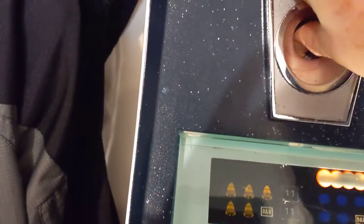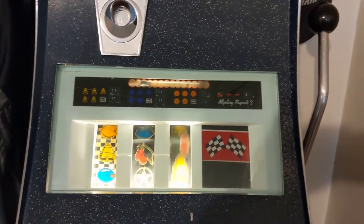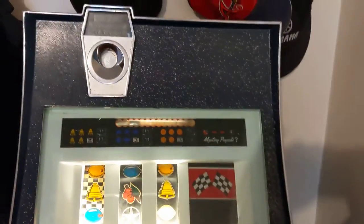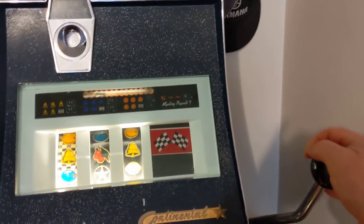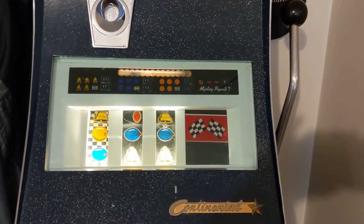As is always when you're trying to show something, of course we're not winning. But that's okay, we'll just keep giving it a shot. Like all slot machines, it doesn't pay out every time, and that's actually what you want for a slot machine. Maybe I'll try one more time here just for the sake of it.